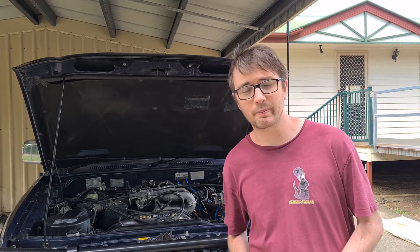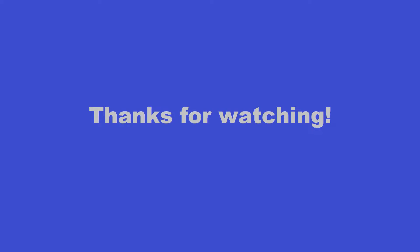I want to thank you all for watching and I'll catch you next time. Thanks again for tuning in to another episode. It's been a hot minute since I've posted, but I've got some cool stuff in the works that is a bit more involved than my usual videos. Stay tuned and I hope everyone has a Merry Christmas.